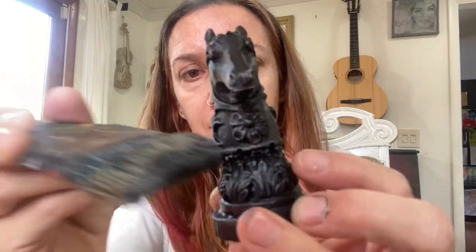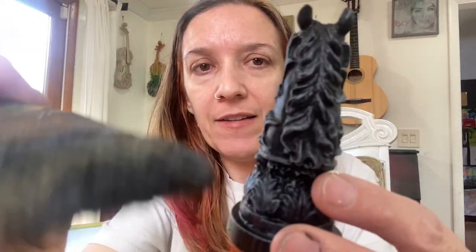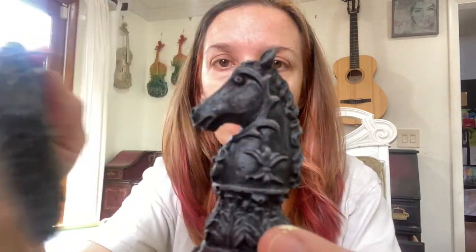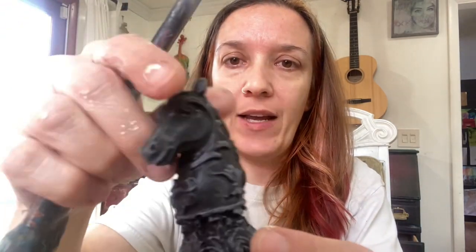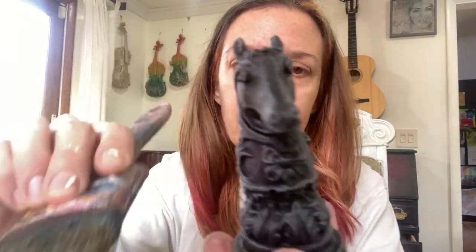You can only achieve this look if you have the tiniest ever amount of paint. If you have even a tiny bit too much, it won't look like this — you'll just end up coating it in paint rather than just catching the tips of the surfaces.